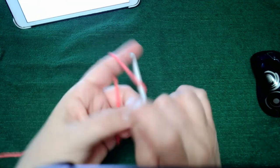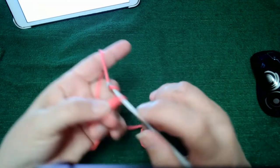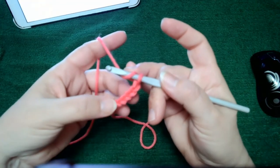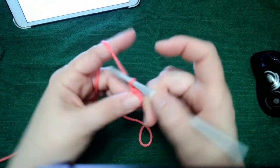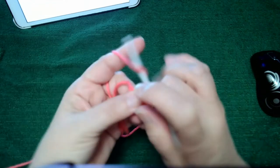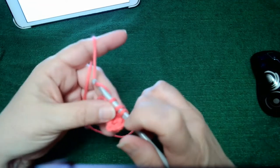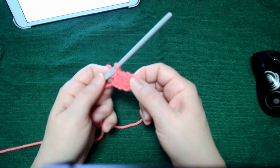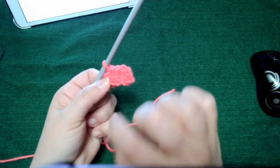We start with a chain six — one, two, three, four, five, six. To do the 633 method, we yarn over and go into the fourth chain from the hook — one, two, three, four — and do a double crochet in the next chain, another double crochet, and another double crochet in the last chain. This is called the standard corner-to-corner stitch. What we have is a chain at the beginning and three double crochets, and this is classified as one block.